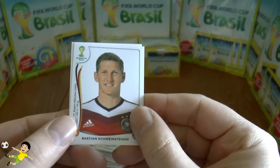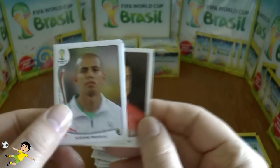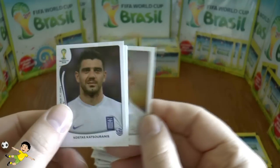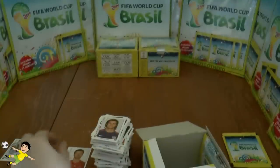Next up: Bastian Schweinsteiger of Germany, Cubero, Fegulay, Katsaranis, and finally Xabi Alonso of España.